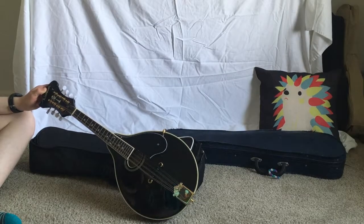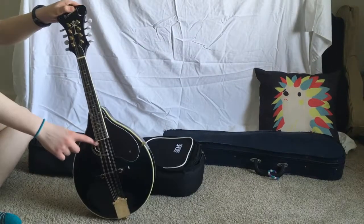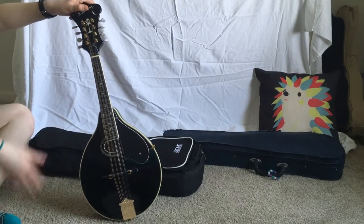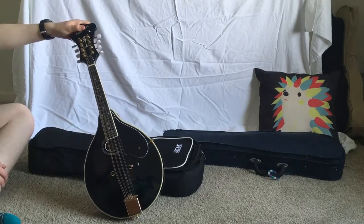So this is my Washburn A-style mandolin. This one has a circle in the middle that represents an A, so it's an A-style.